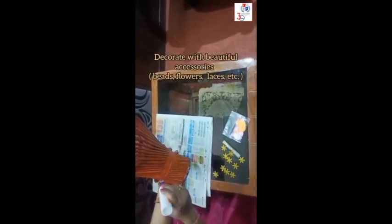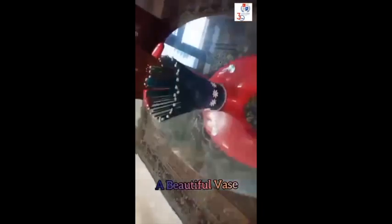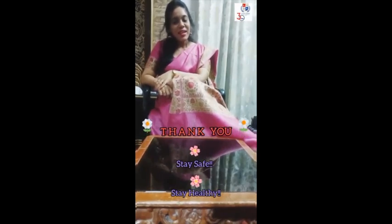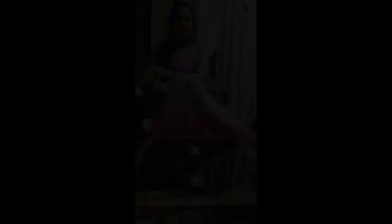Now decorate with your accessories. So children, did you like this activity? Then try to do this at home. I hope you will enjoy making it. Thank you, children. Take care of yourself. Stay at home, stay safe. Bye bye!